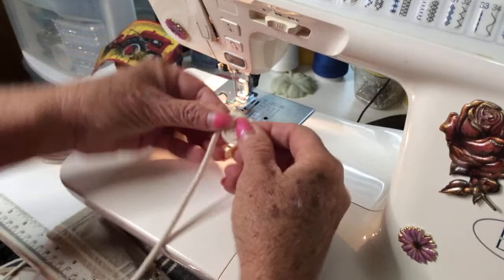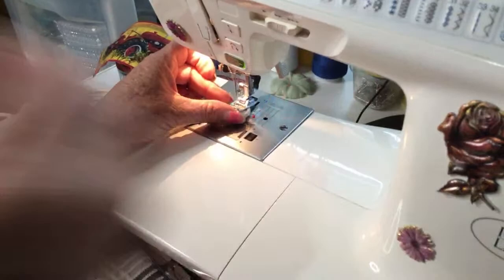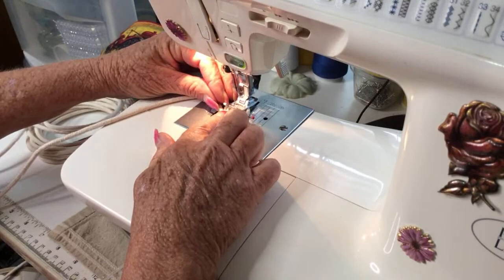All right, here's my coil. Let me know if you like my videos, if you've been watching my videos, let me know. And let me know what you would like to see me make — I'm always up for good ideas.